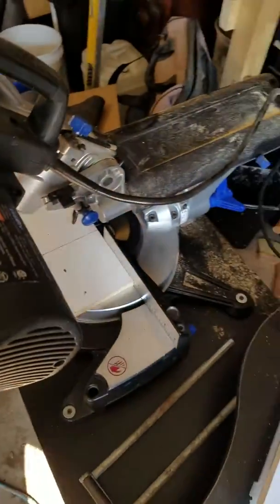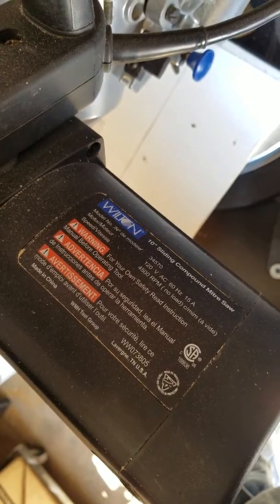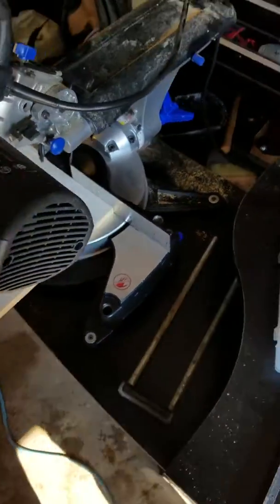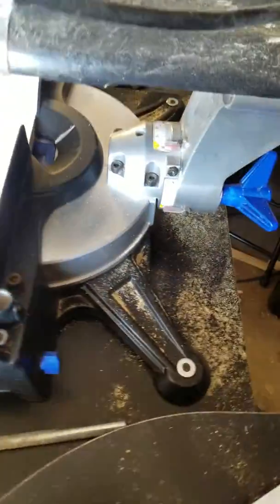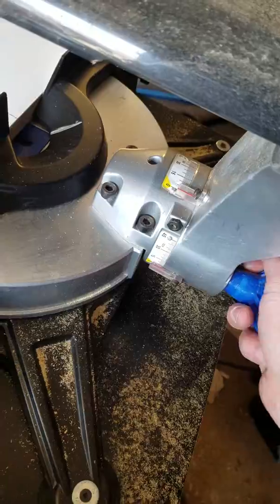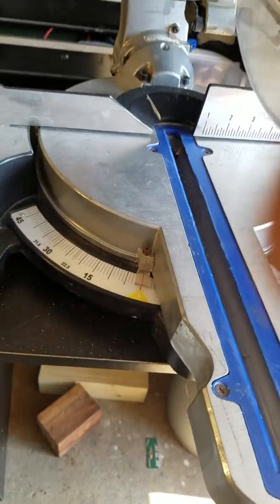Hey there, I have this Wilton 10 inch sliding compound miter saw. I believe it is considered a single bevel because you can adjust right here, only going down the left side. All the adjustments and everything work.